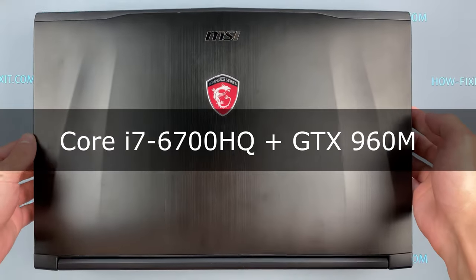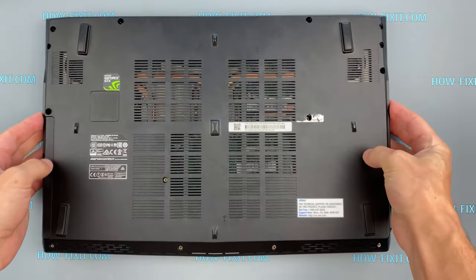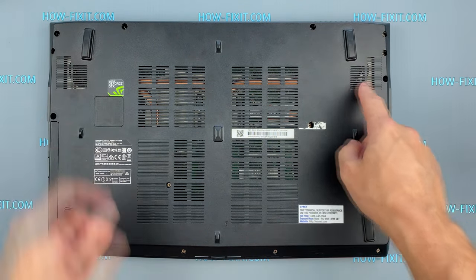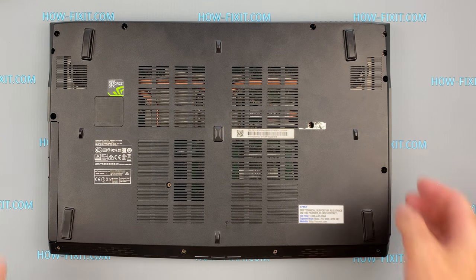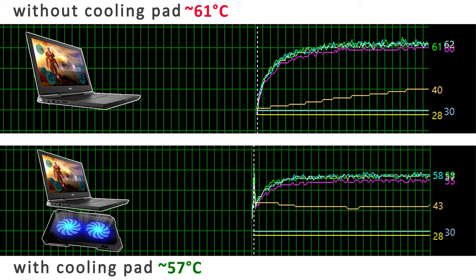Next, cooling pad test on the MSI GE62 gaming laptop. This laptop model has the most suitable bottom cover for a cooling pad, with well-opened grills for blowing the fans and heat conducting tubes. I ran two 15-minute stress tests and the temperature was lowered a little, but not very significant — minus 4 degrees Celsius.